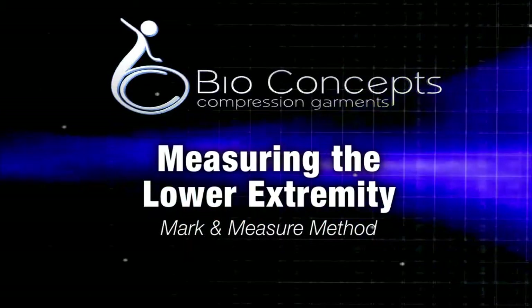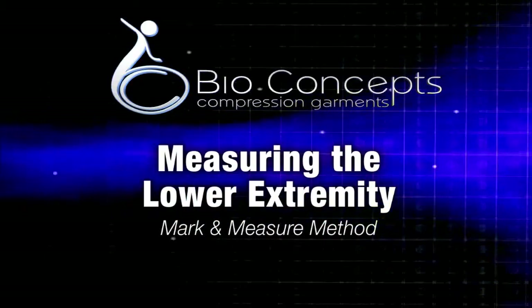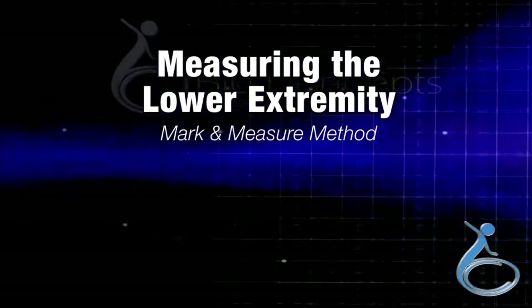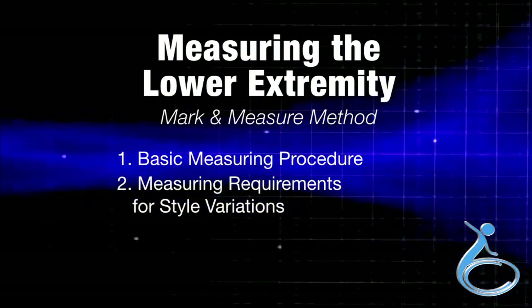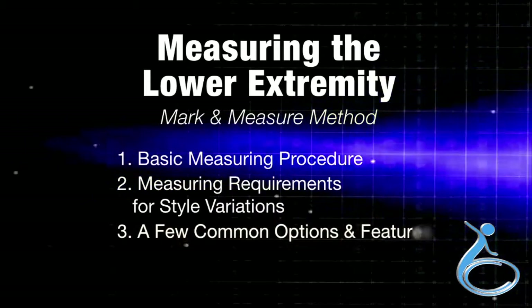This video shows how to measure the lower extremity using the mark and measure method. The video will cover three areas: basic measuring procedure, measuring requirements for style variations, and a few common options and features.